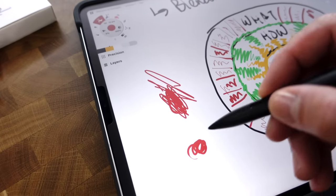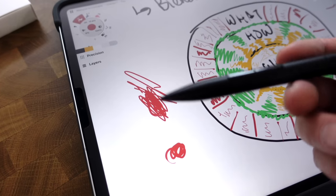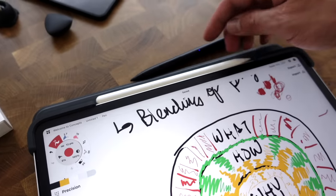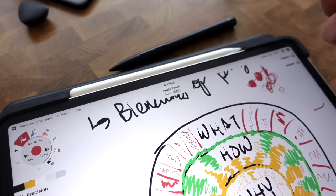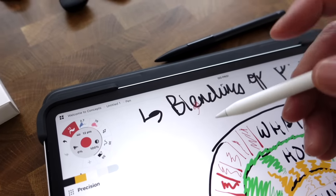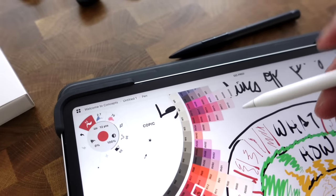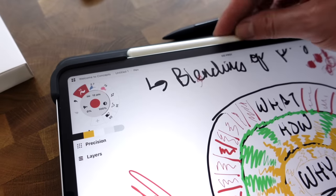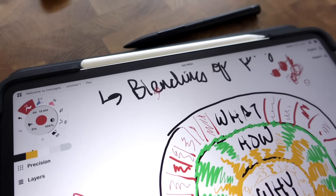Those are just quality of life things that are really nice with these styluses. The nice thing about the Apple Pencil is that most apps have that stuff baked in — you just don't have to set anything up. It just kind of works, which is what's nice about the Apple Pencil.